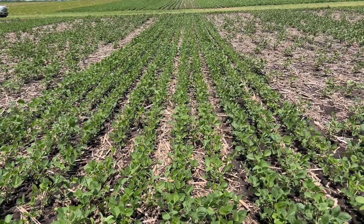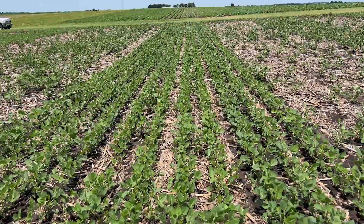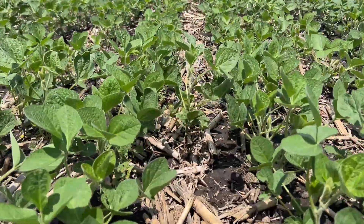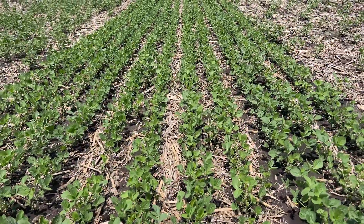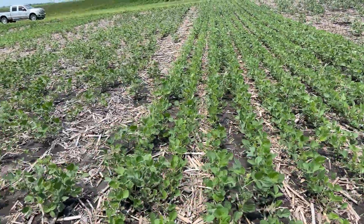Starting out, this is the 4% beans, and this is a little bit misleading because these were actually replanted. If we look real close, we see a couple plants in between the rows here that were the original 4% beans. We had such a thin stand that we actually came back and replanted this spring, so this treatment will not be taken for data this year.